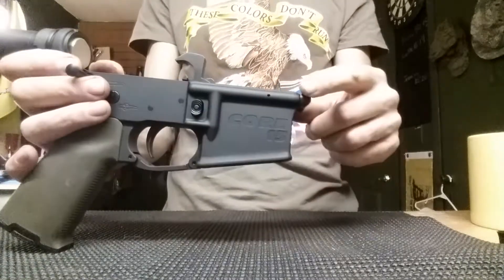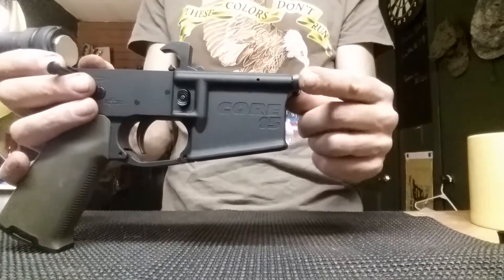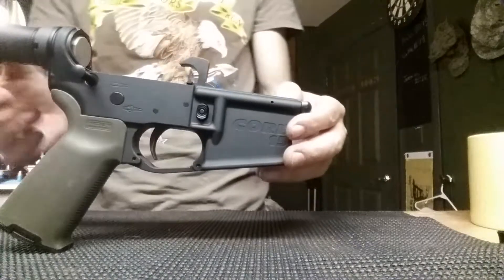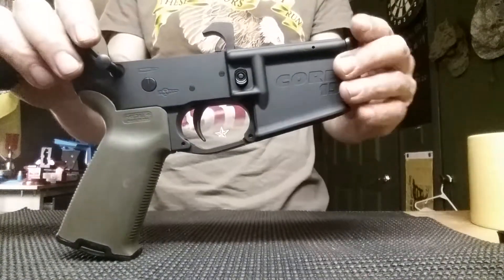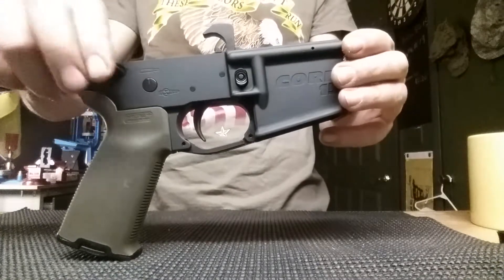A little bit of a pain in the butt because all of that pressure on that detent is right here, so getting this pin in and out can be kind of tricky, kind of difficult. But that's it — it's really simple to do. It's just basically taking the pressure off of it in order to get them in and out. Simple, quick, easy.